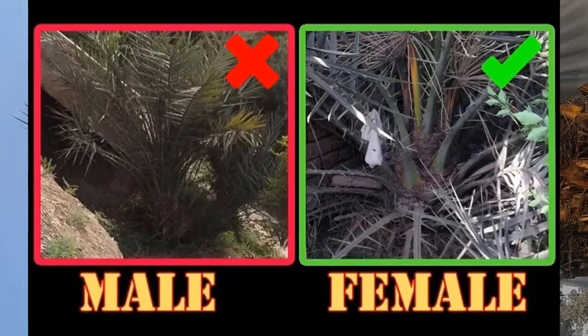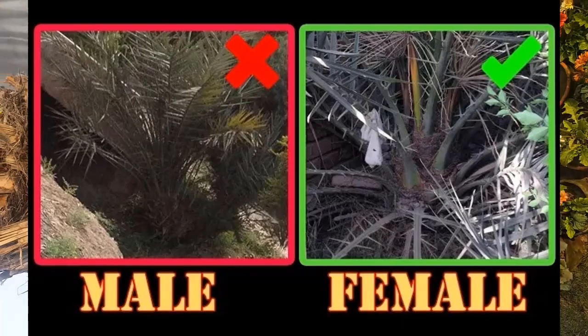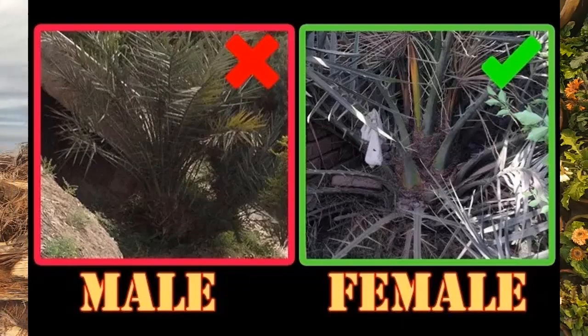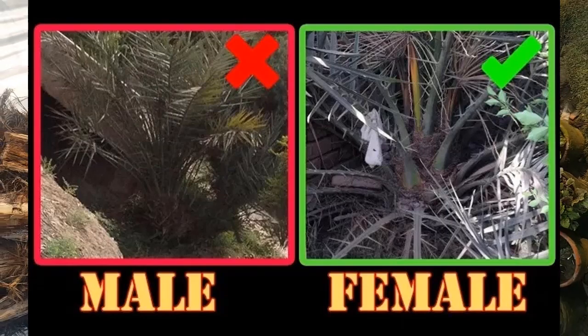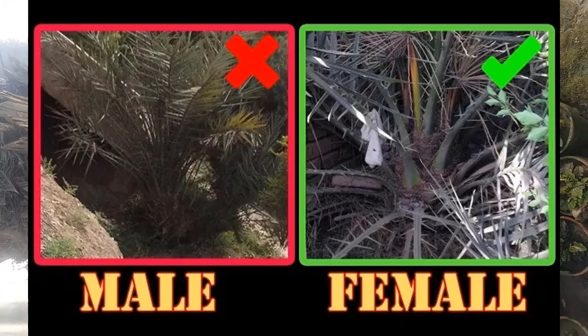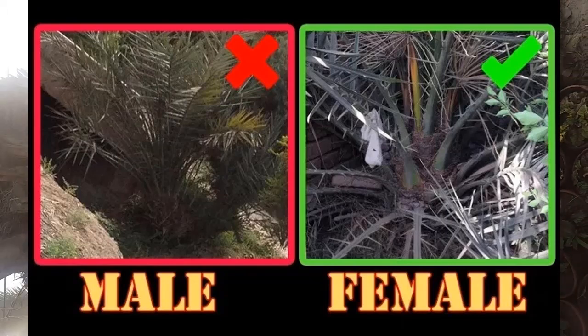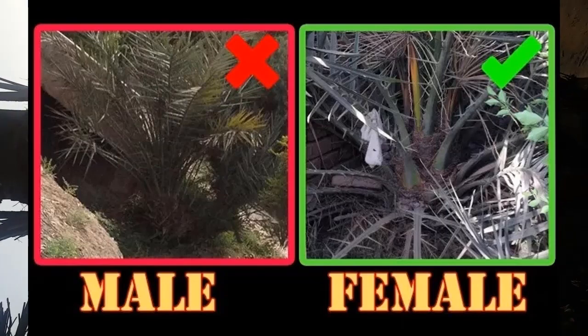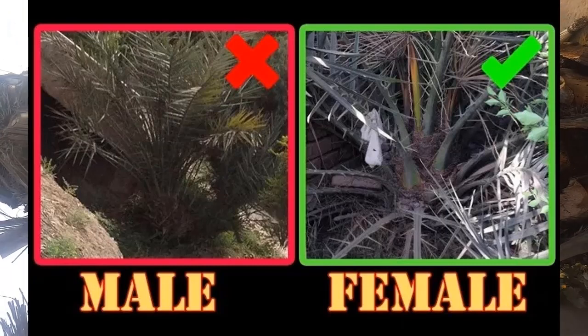The third step is to check the leaves pattern — how leaves are coming from the palm. As you can see in this picture, the first one is a male and the second one is a female. If you look closely, the male is growing differently than the female. Female leaves have a thick base, while male leaves do not have a very thick base.